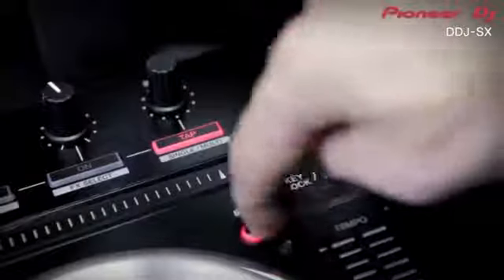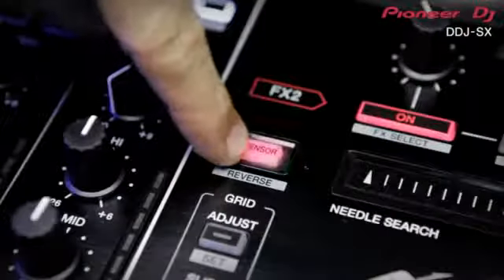Pour la première fois, les DJ ont un accès direct au wet drive, aux effets, au contrôle des beats, et deux boutons dédiés aux paramètres FX permettent un contrôle total du son. Juste au-dessus, vous trouverez la fonction Needle Search, un accès direct au slip mode à droite et à gauche le reverse mode.